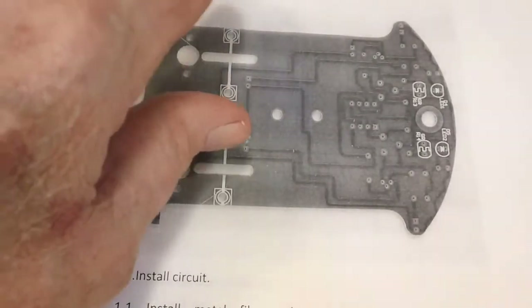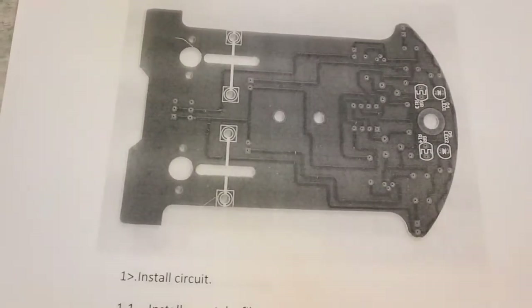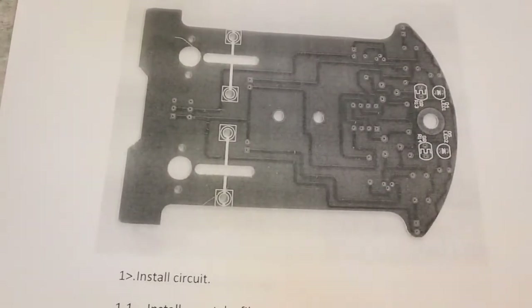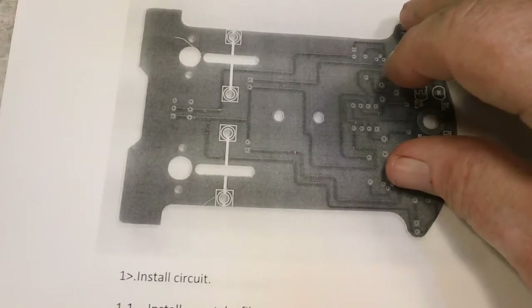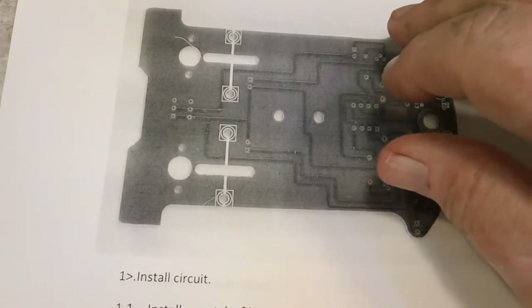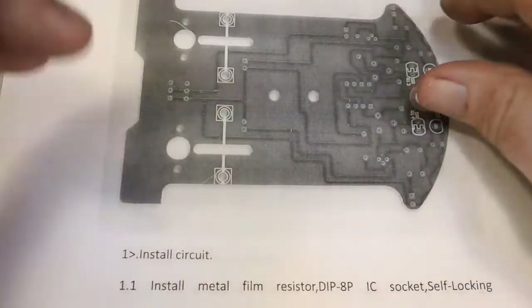Hey, back after the parts check — it checked out just fine, everything is there and present and accounted for. So what we're going to do here next is begin with the first step, which is install circuit 1.1 — install metal film resistor.